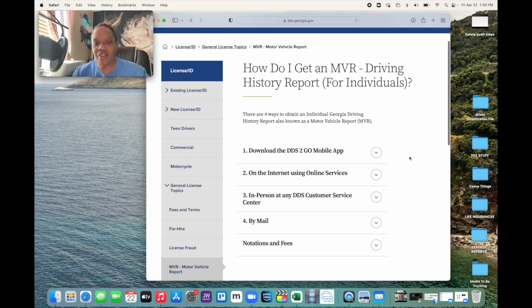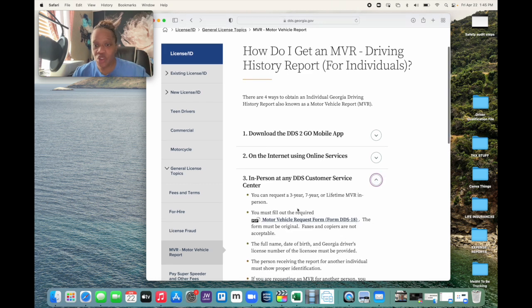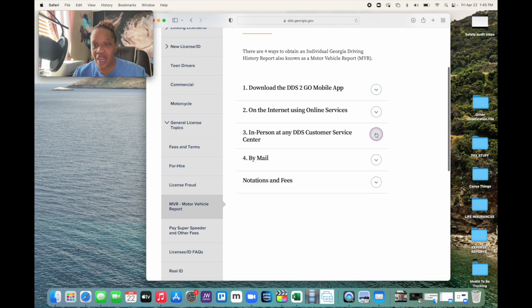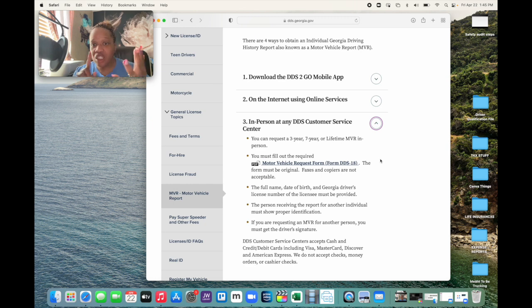On that site you have a couple of options. You can download the DDS to Go mobile app, but I didn't use that option — I wanted to go in person. Step three is in person at any DDS customer service center. If you click the down arrow, it tells you that you can request a three-year, seven-year, or lifetime MVR for the safety audit. We simply needed a three-year, so I knew that was the option we were going to choose.